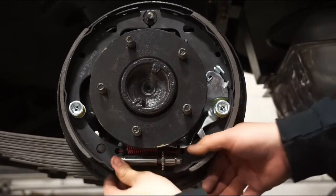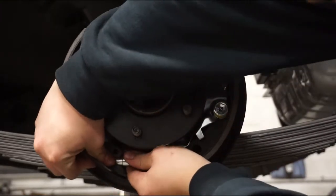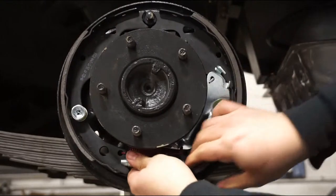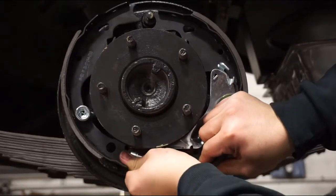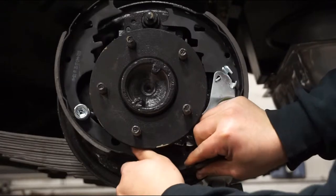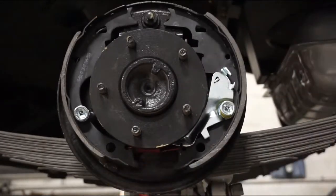Next we're going to go ahead and get the self-adjuster out of there. The self-adjuster is coming out. Be careful when you remove the self-adjuster — the shoes are going to want to move in towards each other and they're going to be loose. That's why we left the hold-down springs for last, just so they stay on there.